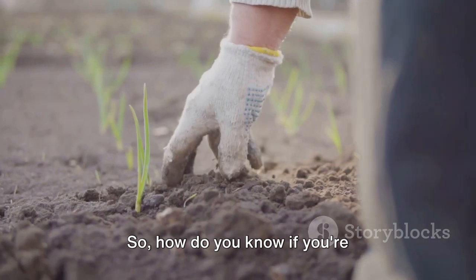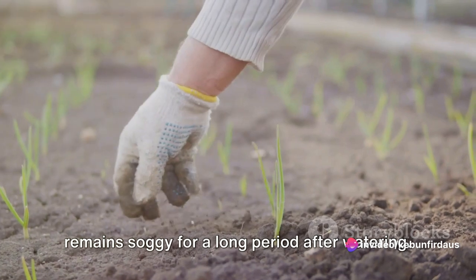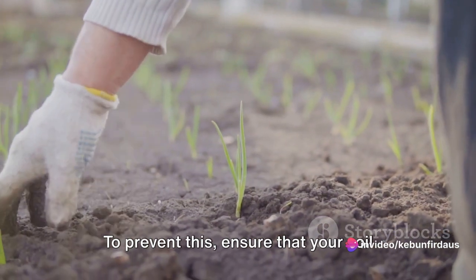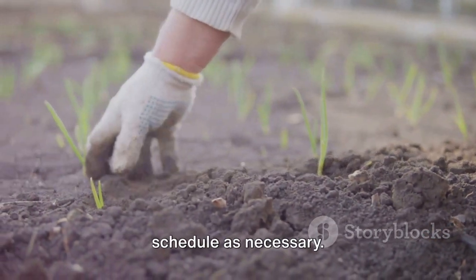So, how do you know if you're overwatering? A good sign is if the soil remains soggy for a long period after watering. To prevent this, ensure that your soil has good drainage and adjust your watering schedule as necessary.